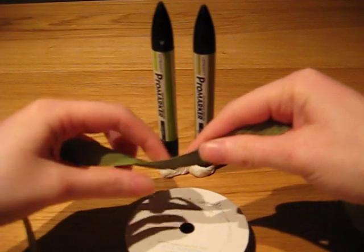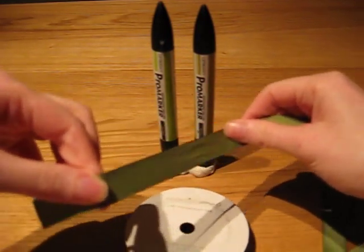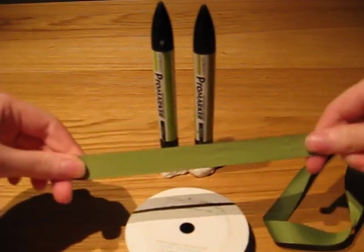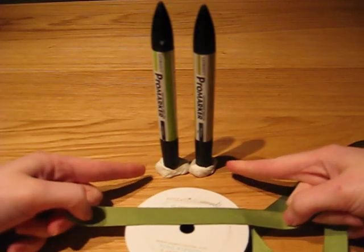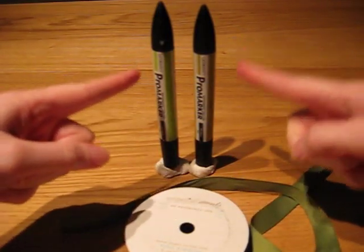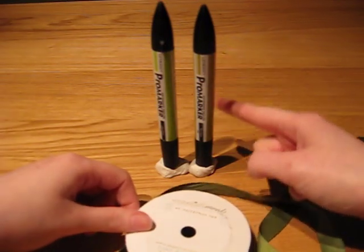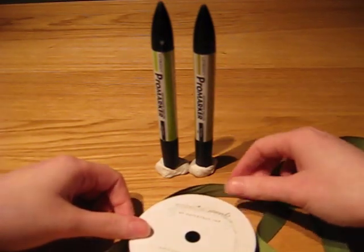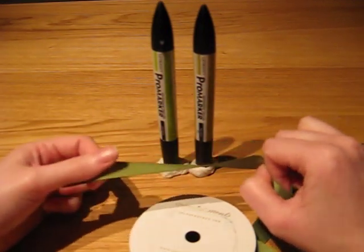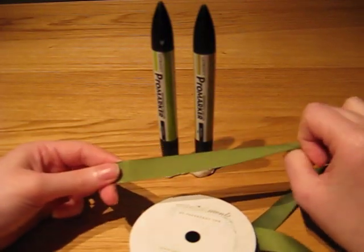So you're going to need some ribbon first of all. This is Paper Tray Ink New Leaf Gros Grain Ribbon — my all time favourite colour is green if you don't know that already, so no surprises I'm using this one. You're also going to need some blue tack, or white tack in my case, and two pens. I like to use Letraset Pro Markers because the width of the pen and the barrel means that my loops on my bows are really nice and big, but feel free to experiment and try different pens, different ribbon, whatever works for you really.